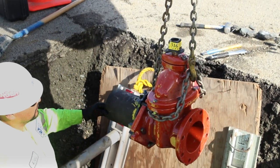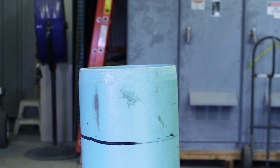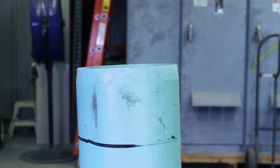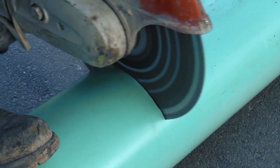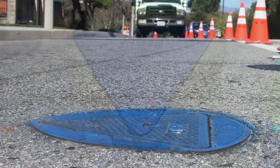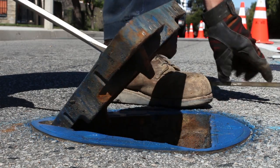Since many valves are buried underground, there needs to be a way for utility operators to access them. This is typically done with a piece of pipe referred to as a standpipe or stacking material. This pipe is placed over the operating nut on a valve and cut to match the finished surface elevation of the street. A metal valve lid is then placed on top of the standpipe, laying flush with the street. The lid is pried open with a screwdriver or metal bar.